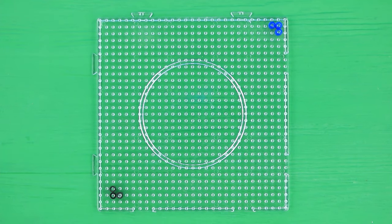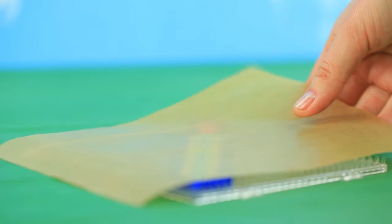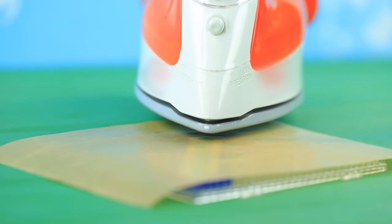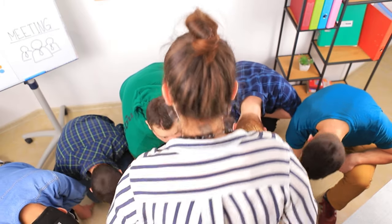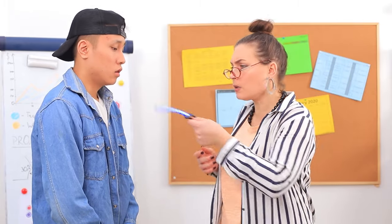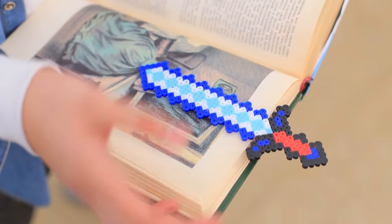Make a Minecraft sword out of perler beads. Cover it with parchment paper and iron it. Tin explains to the professor — it's obvious, this is just a bookmark for the biggest fans of Minecraft!